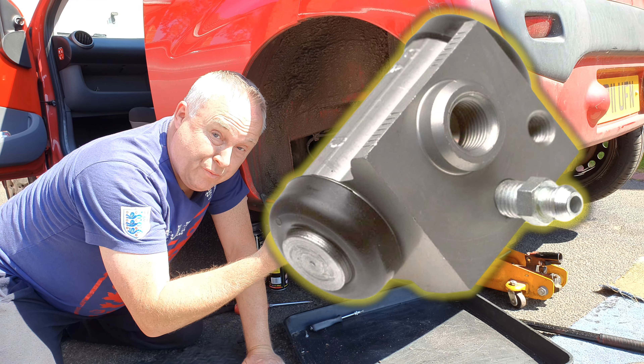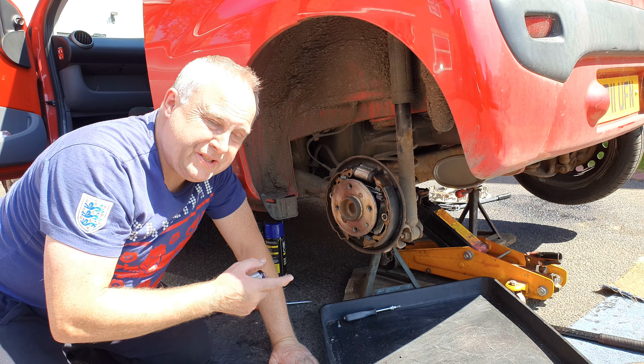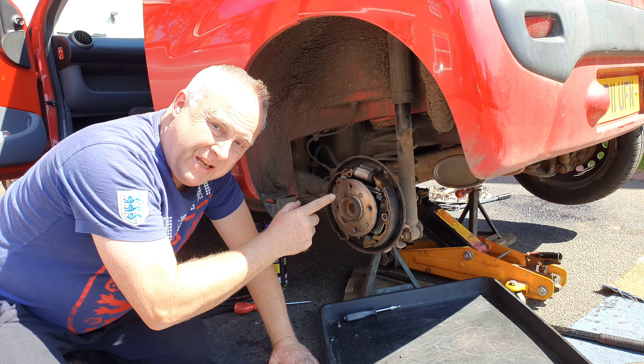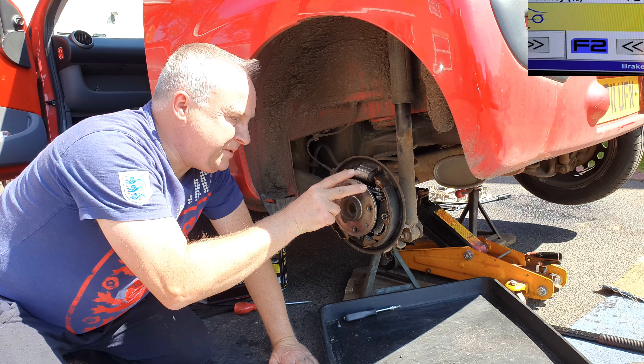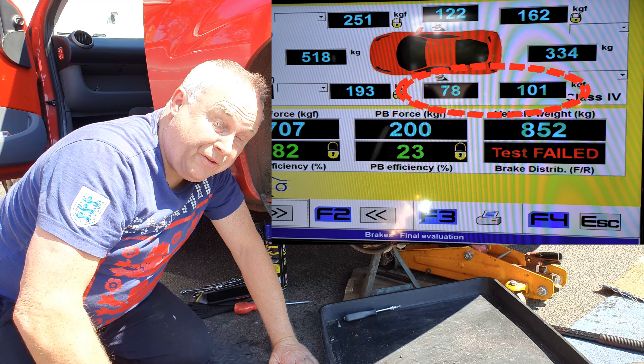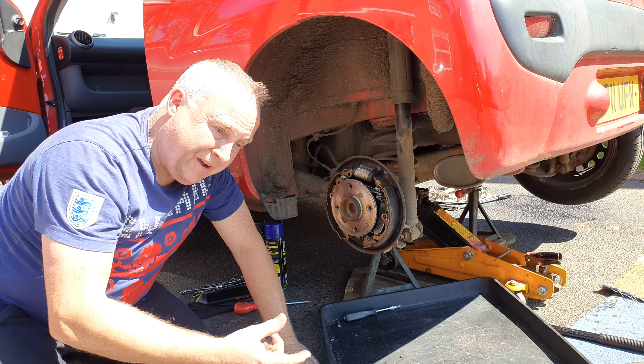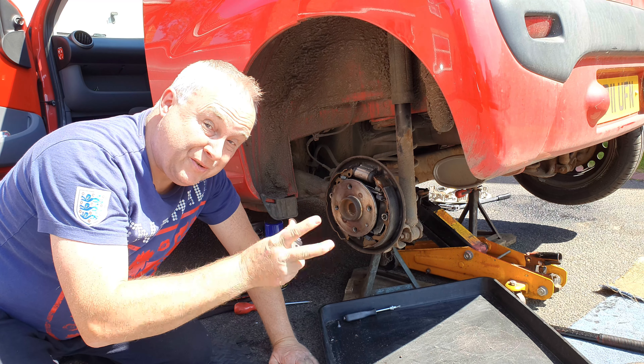How to change a Citroen C1 rear brake cylinder. We've got a Citroen C1 rear brake binding. I've just taken the car for an MOT and although we achieved a pass, this brake was binding when it was tested on the rollers. It was free by the time we put it up on the ramps and the guy was doing it manually, so he gave us an advisory on it, which I think was very fair of him because it was very borderline pass or fail.